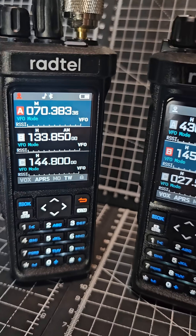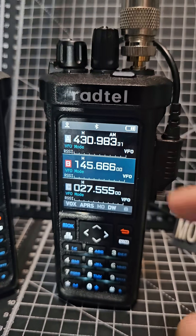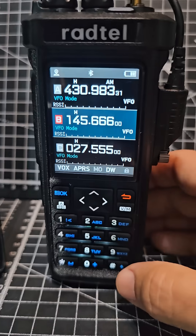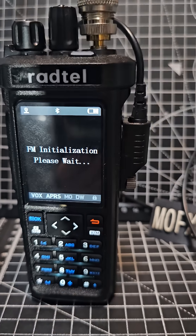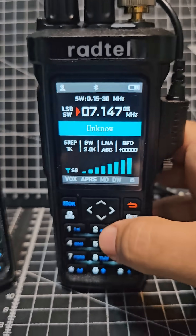Radtel RT950 versus the 950 Pro. The main difference is that on the 950 Pro you've got CB transmit on FM, and it works well — 4 watts, clean signal. When you press and hold the zero for the radio, you get the proper HF band come up, and it works really well.